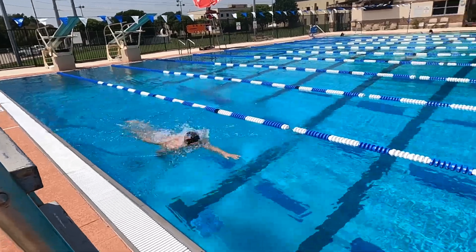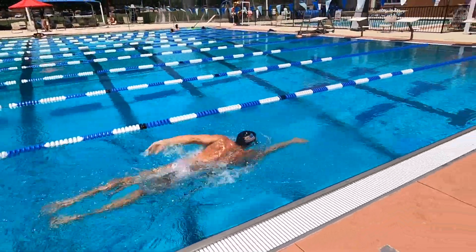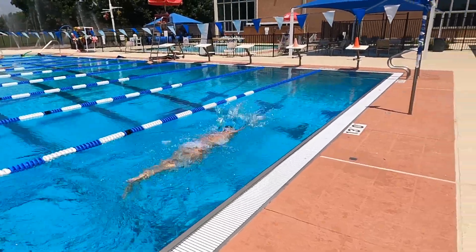The second problem — and this has to be the most common in all of freestyle — is people looking forward. It's human nature; we want to see where we're going. But we don't get that luxury in swimming. You've got to look down and trust that the black line is going to tell you when the wall is coming. Because if you look forward, your hips are down — you can see right there, I'm not getting my butt cheeks up.